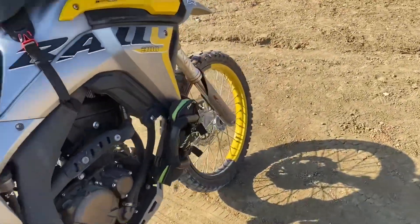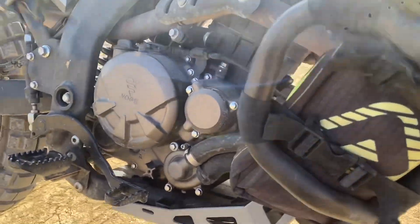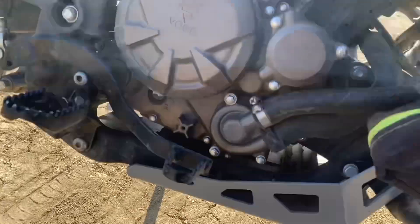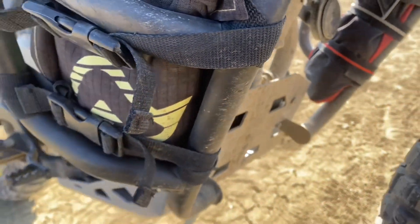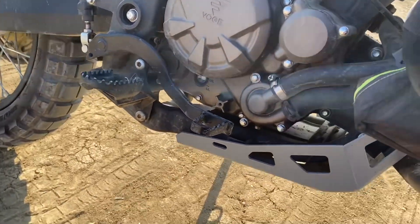And of course I fitted the engine bash plate. I was asked whether the plastic trim here would protect the water hose. Well, I can't see it would do much to be honest, because it would be exposed at the front anyway, so I don't think fitting this makes a difference to the protection of your water hose. Good question though.